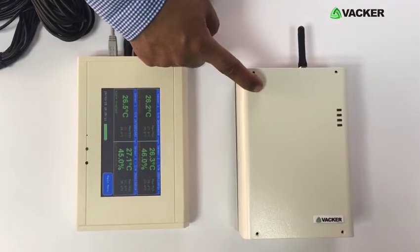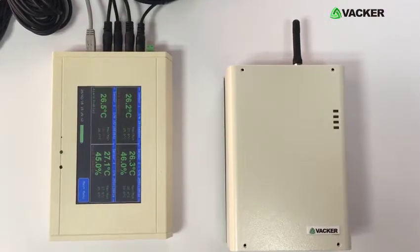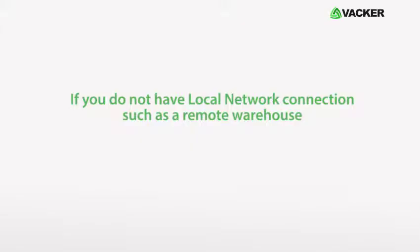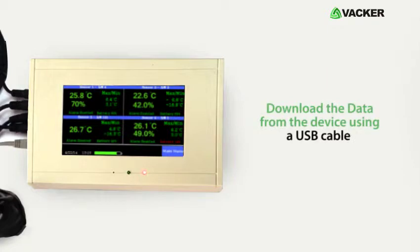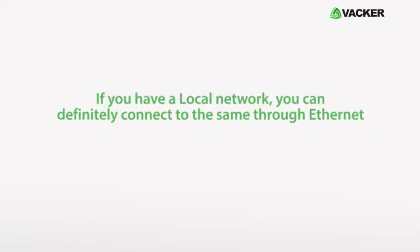Through additional devices, you can connect sensors for power failure, water leakage, door opening, smoke alert, etc. If you do not have a local network connection, such as in a remote warehouse, you can use it as a standalone device and download the data using a USB cable at regular intervals. If a sensor is programmed at a sampling interval of 5 minutes, it will record for 270 days continuously. If you have a local network, you can connect through Ethernet.